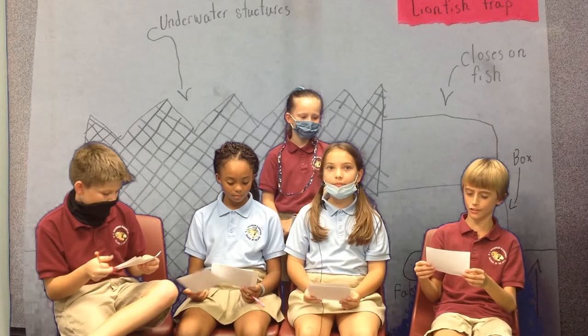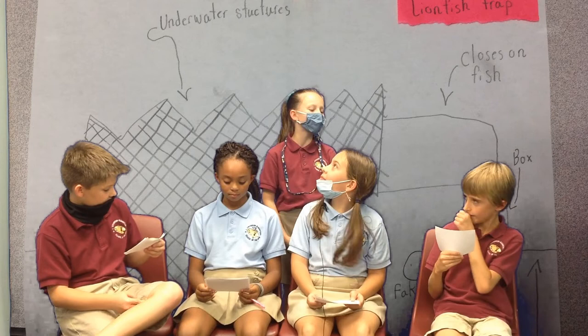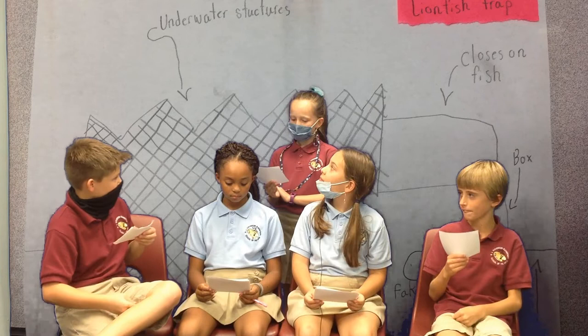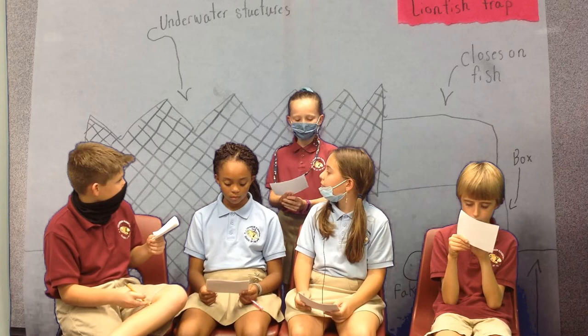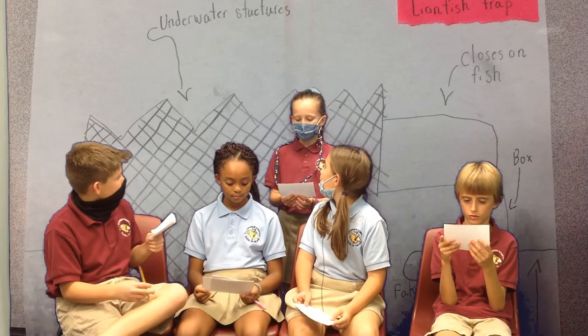Is the trap very big? Yes, the trap is very big so it should be able to hold a lot of lionfish. How does this trap not hurt the coral reefs and other fish around it? The trap will not hurt the coral reef because it is not near the coral reef, and it will not hurt the fish because the fish are not attracted to the underwater structure. How is the trap connected to the underwater structure? It is connected by glue.